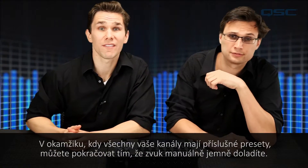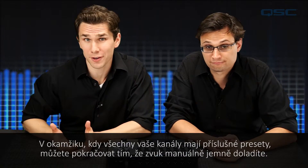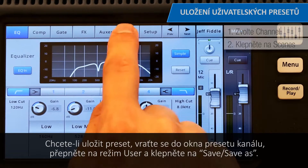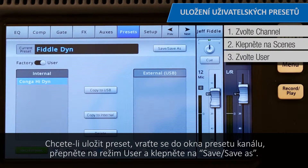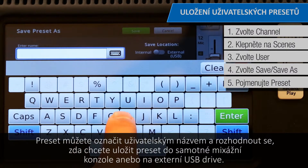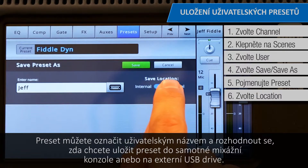Once all your channels have the appropriate presets, you have the option to continue to fine-tune your sound manually. When you're all done, it's a good idea to save your preset. To save a preset, return to a channel's preset window, switch over to User Mode, and then press Save/Save As. You can give your preset a custom name and decide whether you want to save the preset to the mixer itself or onto an external USB drive.